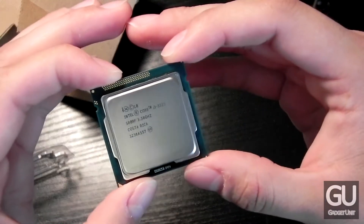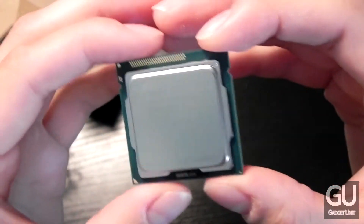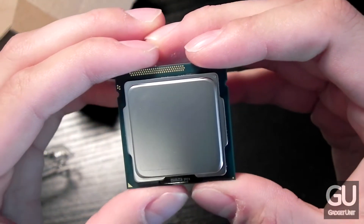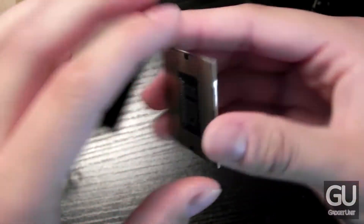Here is what the processor looks like on the front, on the top of the metal IHS. It does say that it runs at 3.30 gigahertz. It was made in Costa Rica, which is pretty interesting. And this is the end that we drop into the motherboard itself.